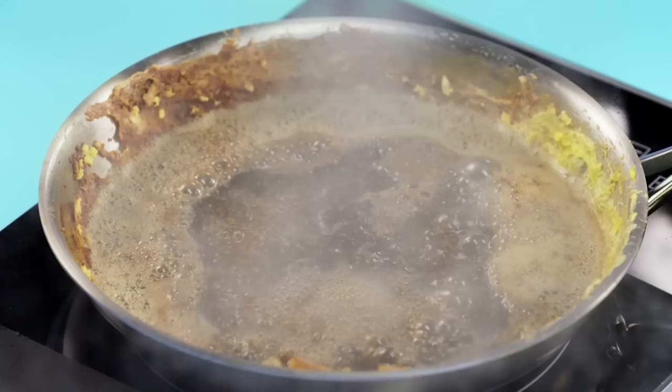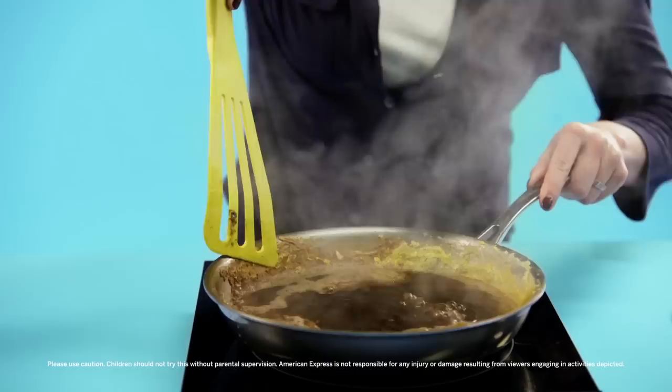Hot cola. After a few minutes, you'll notice that burnt, stuck-on food is starting to loosen up. As it does, grab a spatula and give it a good scrape to unstick any remaining gunk.